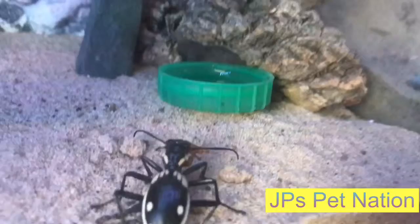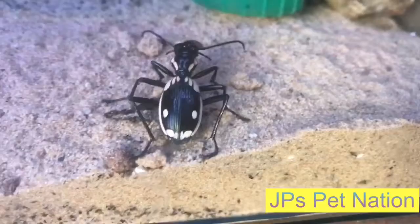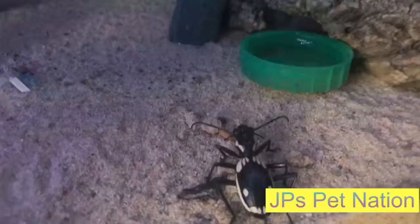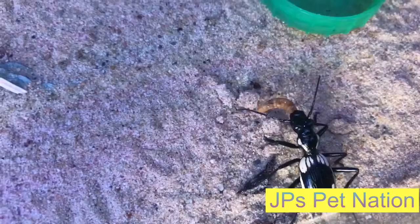And unlike crickets they don't run off, and quite literally he will just sit there and eat it. So hopefully the rest will come out now so I can actually feed them as well, but they are all at the back there behind that rock, so it's just this one who is getting his food at the minute, but he is definitely enjoying his mealworm.